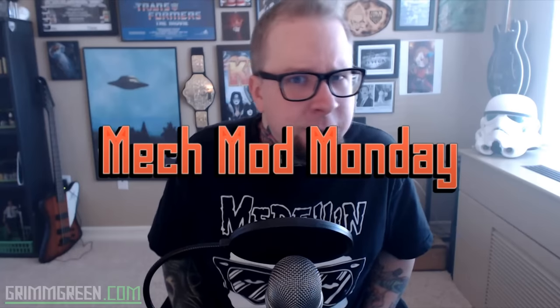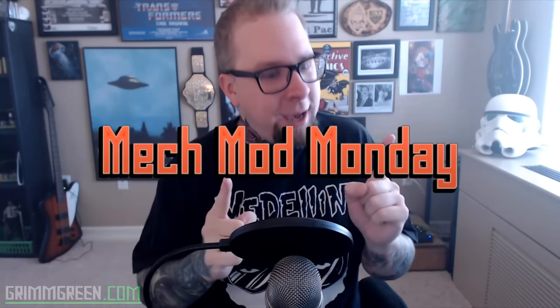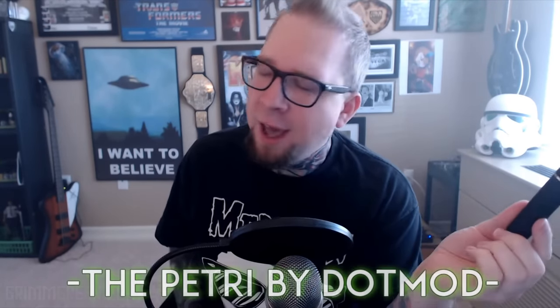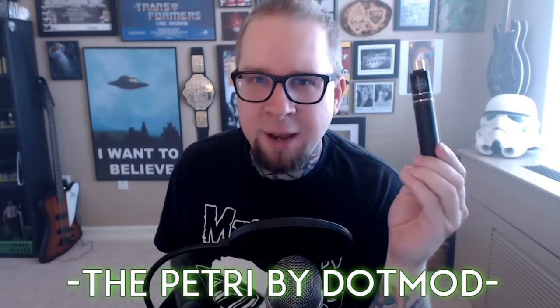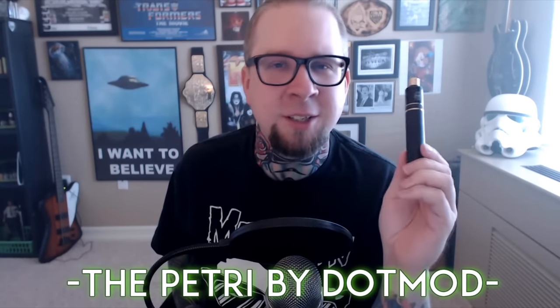Hey everybody, it's Grim Grain from grimgrain.com. Sorry for last week, there weren't a lot of videos, but we're back here for Mech Mod Monday. What I have to talk to you about today — get ready for it — it's a mech mod. This is the Petri from Dot Mod. This is one of those mech mods that got me excited about mech mods again, just because of the fit and finish — it's so beautifully crafted and put together.